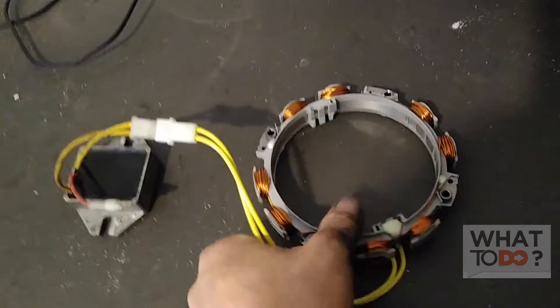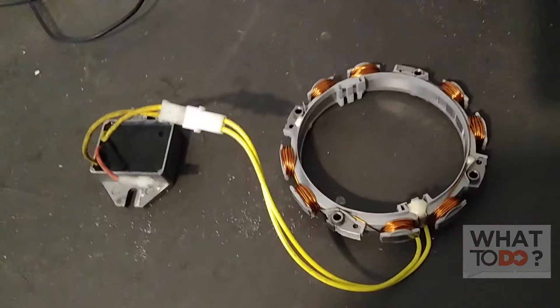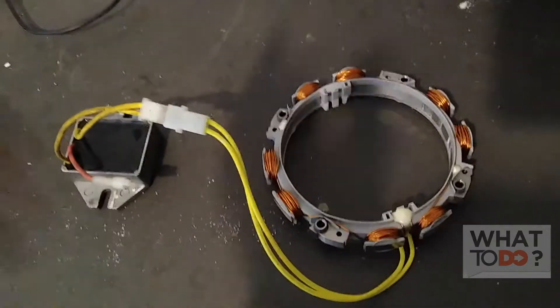Now if you're having charging problems, one of these two is bad. You just have to figure out which one, and we're going to show you how to do that right now.